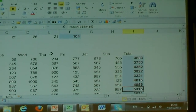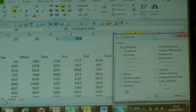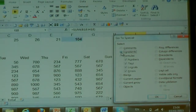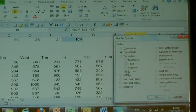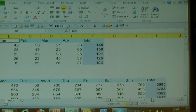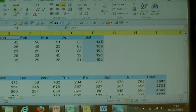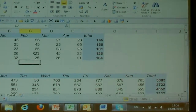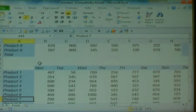I'll do that again — make sure nothing's highlighted. CTRL+G, Special. This time I'm going to format all the headings, so we're going to go to Constants. That's our text. Make sure just Text is ticked and press OK. That has now grabbed all the headings and I can maybe make those coloured, maybe make those italic — make them look however you want them to look. So you can see straight away that that is a formatted spreadsheet with all the headings, and that would save you a lot of time.